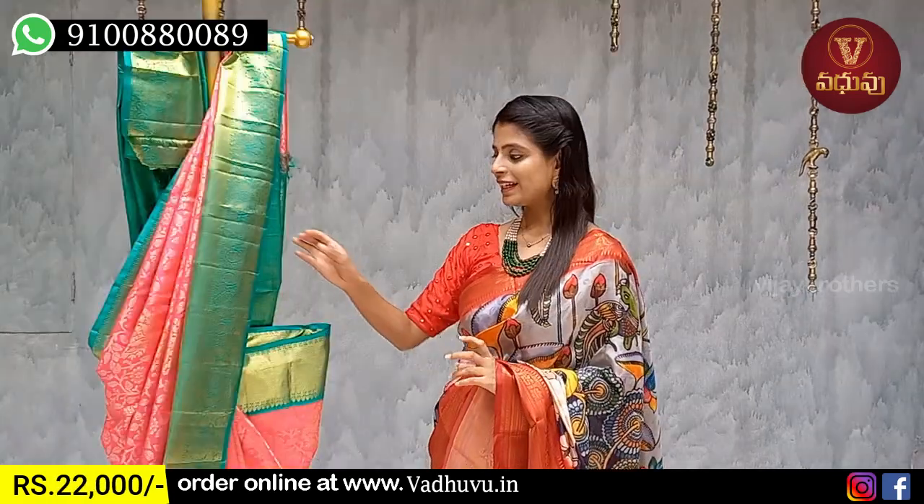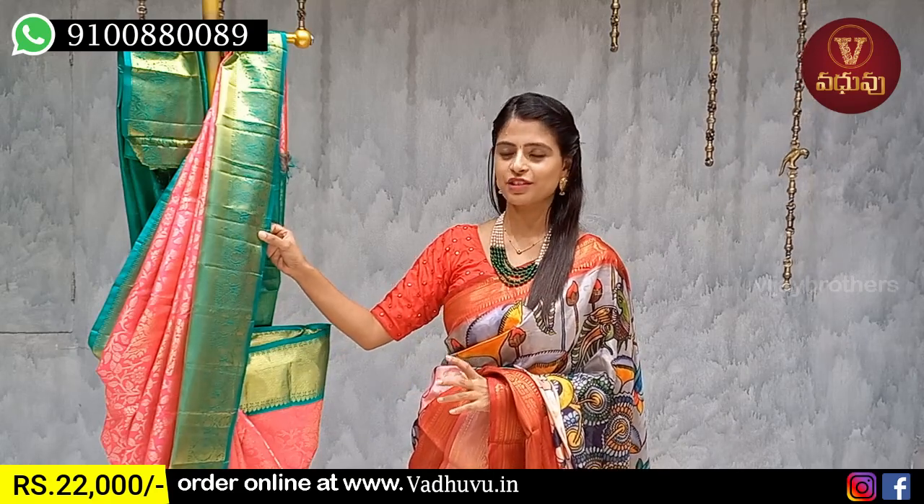Moving to the next pattern — this is kanji patto. There is already a difference at this point: Banaras patto and kanji style weaving have a difference in the name.